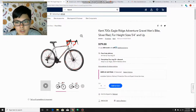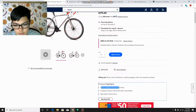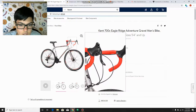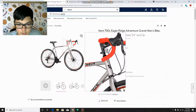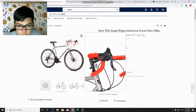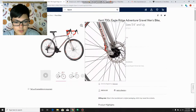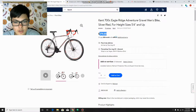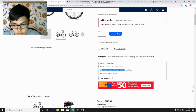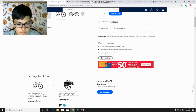Next is the Kent 700C Eagle Ridge Adventure gravel men's bike — another gravel bike. It has a sturdy traditional diamond steel frame. This one has Shimano Revo twist shifters — not the lever ones, but twist shifters, which is a different type. It also has disc brakes, which is great. This one is $179 with a 21-speed drivetrain.